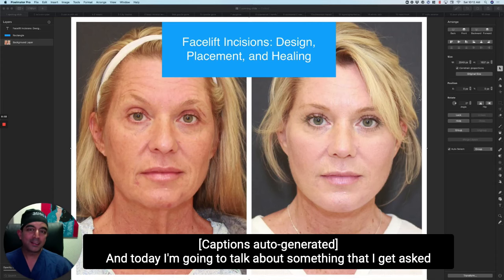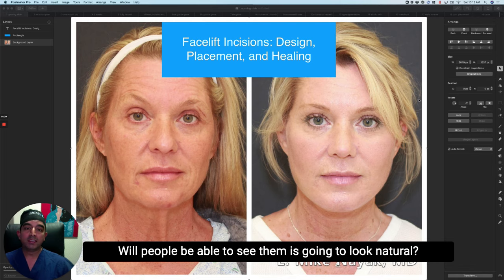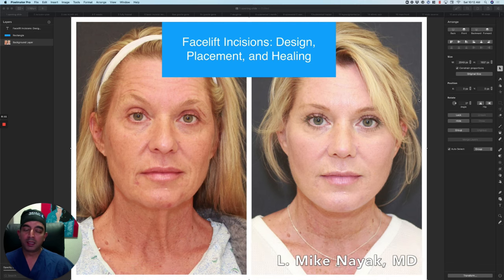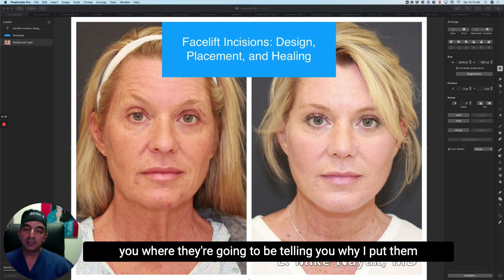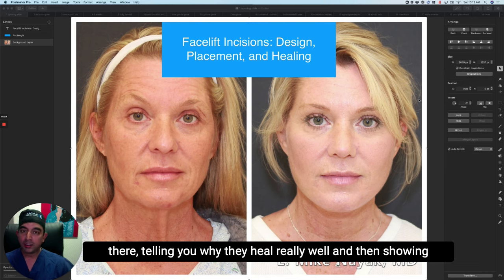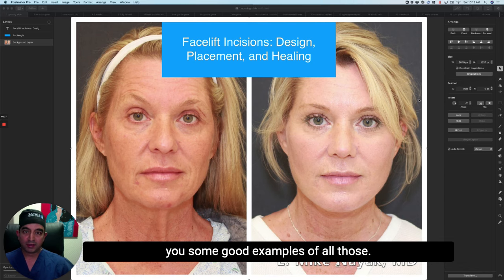It's Dr. Nayak from St. Louis and today I'm going to talk about something I get asked a lot of questions about: where will my facelift incisions be, what will they look like, will people be able to see them, is it going to look natural? I'm going to show you where they're going to be, tell you why I put them there, why they heal really well, and show you examples in women, in men, and in ethnic skin.